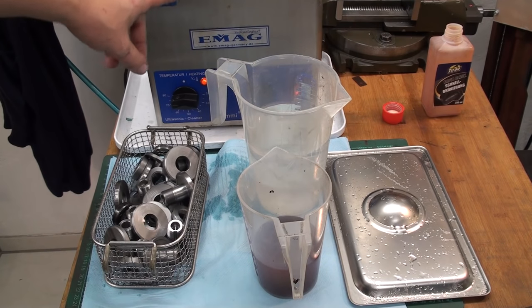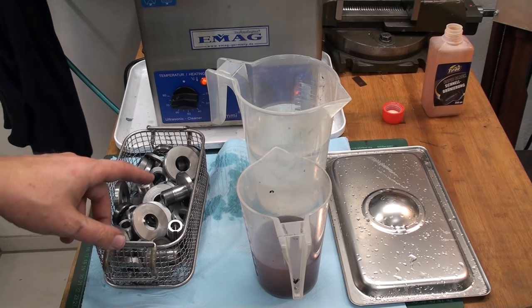I have an ultrasonic cleaner back here to clean the parts, some water to rinse the parts, and then I'm going to drop them into the solution.